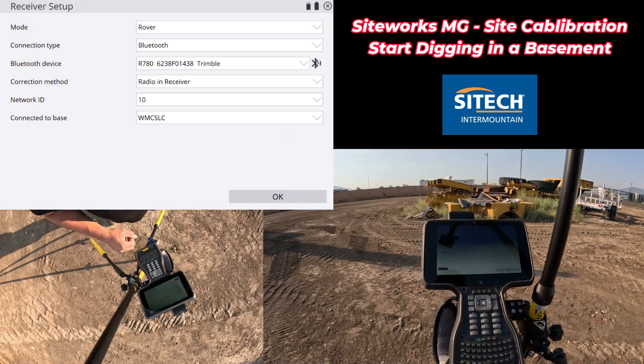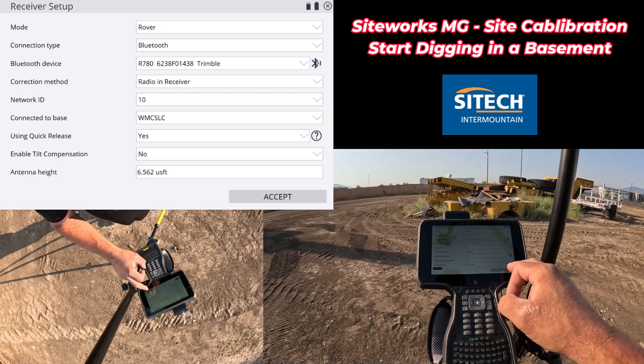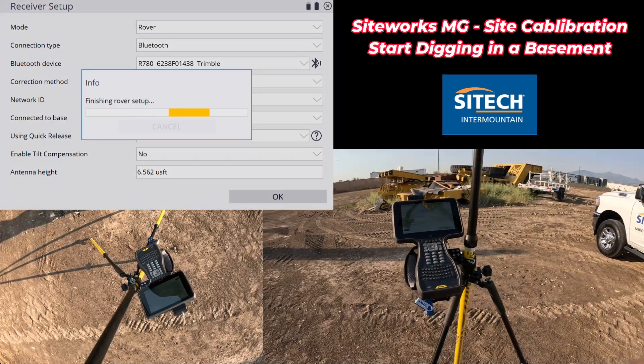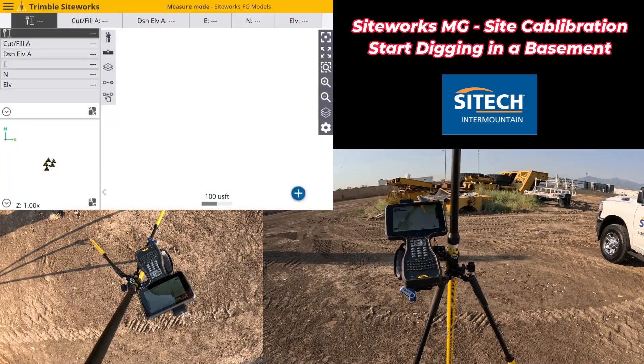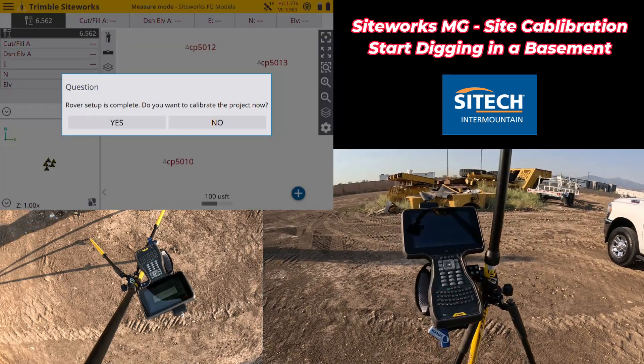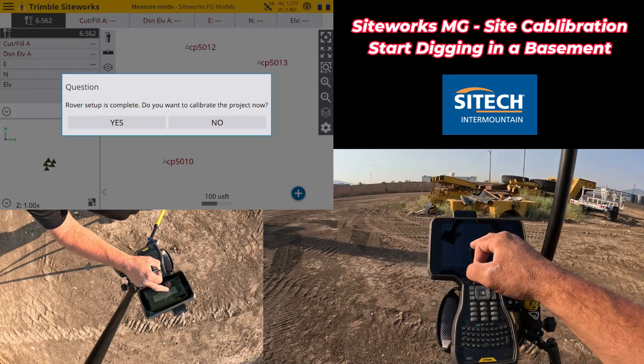Once it's found the base — which is my Wheeler Machinery SLC — I'm going to do quick release and select no on the tilt compensator, because even if I said yes, it will tell me I can't have the tilt compensator on to do a site calibration or set new control. Rover setup is complete. It asks if you want to calibrate the site now — yes, I do. I'll pull my thumb drive out and we'll go pound out a quick calibration for five different control points.